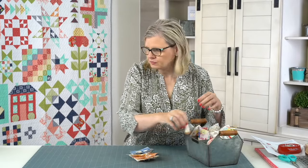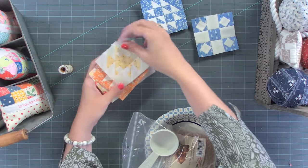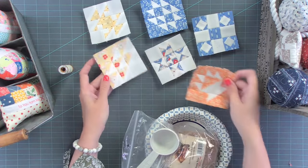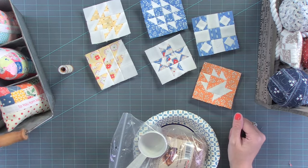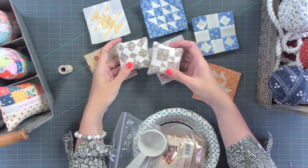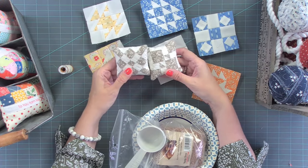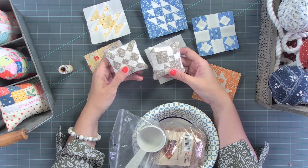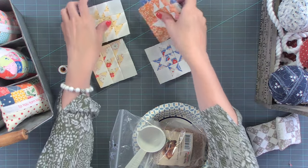I do want to show you some other stuff that I came up with this weekend. If you look, I have all these three inch blocks and I need to make them into something, but I don't need another quilt. So I decided to make — I just put two of them into pin cushions. My work is not great because I'm not great at making pin cushions, but I'm going to tell you what I did.